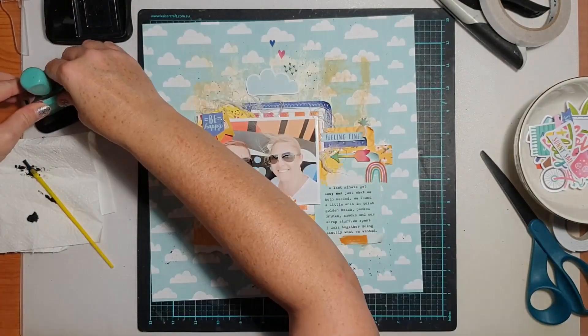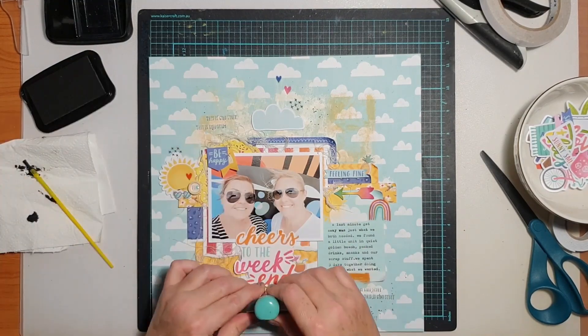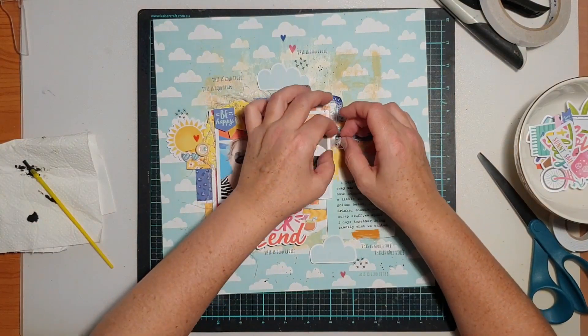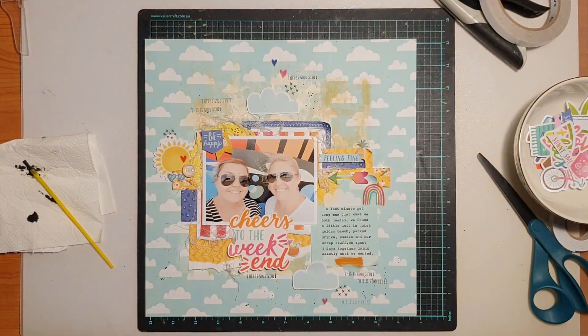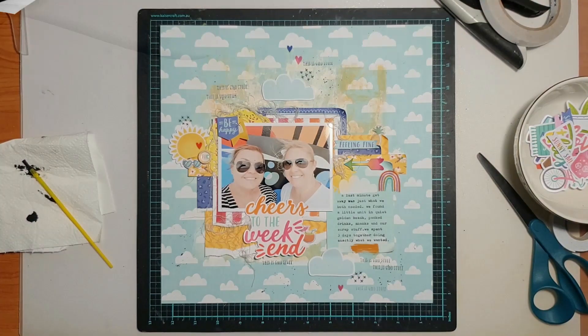I finished off with a few stamp phrases and that was it for this page. Thank you so much for watching today. If you have any questions don't hesitate to post them in the comments below and I'll get back to you as soon as possible. I hope you've enjoyed this video — thanks so much for watching, bye!